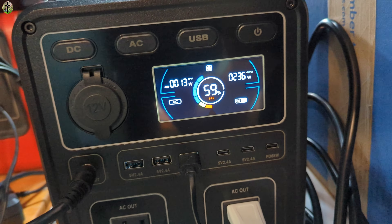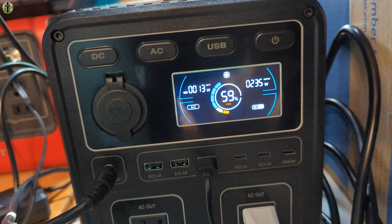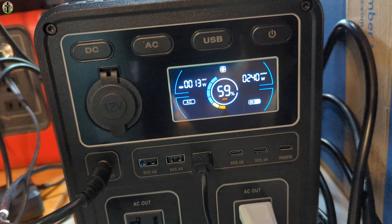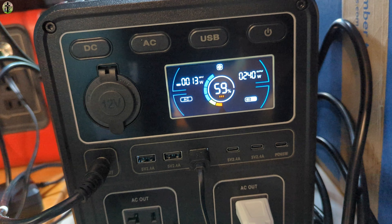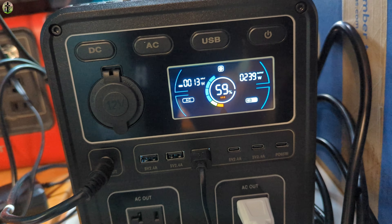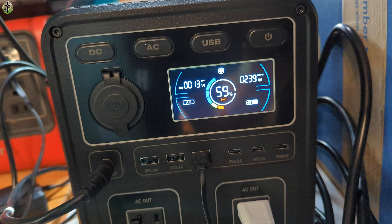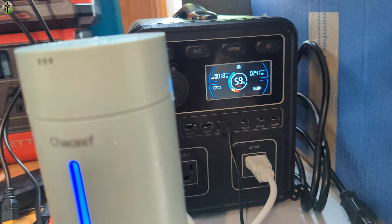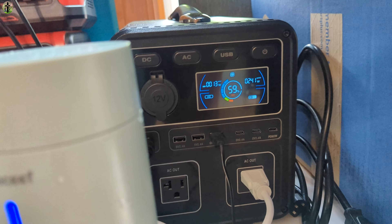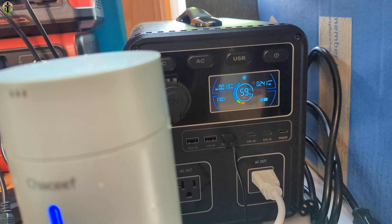It looks like it's stabilizing — now it's heating up more, drawing 240 watts, which is not much at all. We'll just leave it and let it boil. If it goes above 240 or 250 it'll probably go to 265 or 275 — to be safe, if it goes higher than 275 I'll let you guys know. But we're going to let it boil.